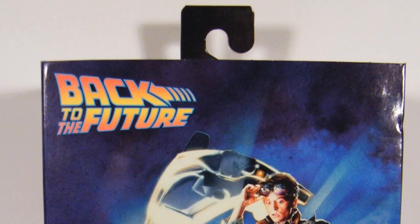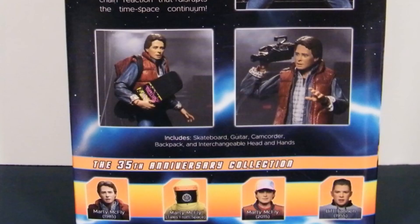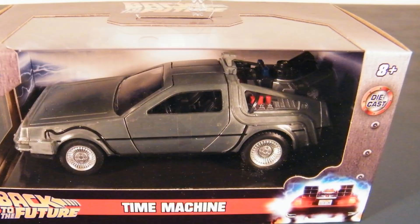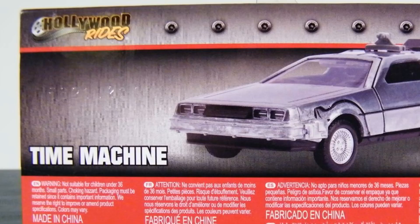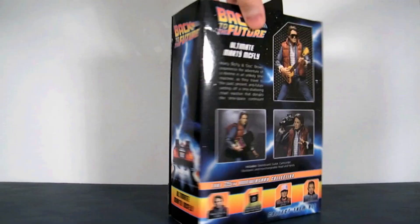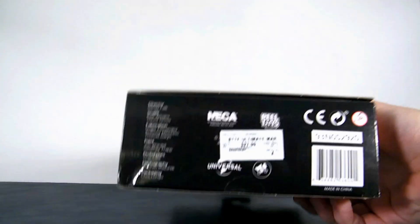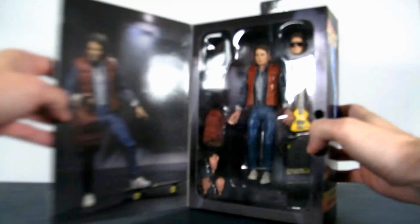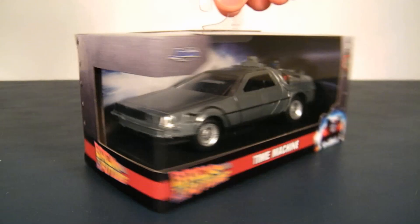Hey YouTube, today I'll be reviewing Back to the Future's Ultimate Marty McFly by NECA from 2020, and also the Back to the Future Time Machine by Jada from 2021. I got the Marty McFly at my local Books-A-Million bookstore for its full retail price of $27.99. I'm only expecting this figure to go up in price, and they seem to be running out of circulation. I got the Time Machine from my local Walgreens store for $6.99.